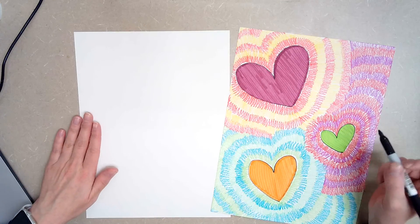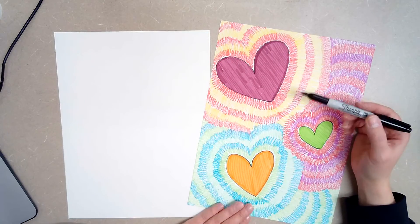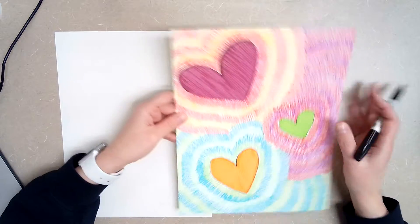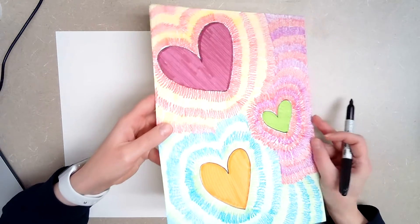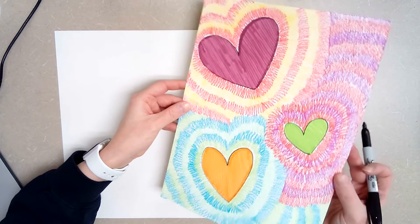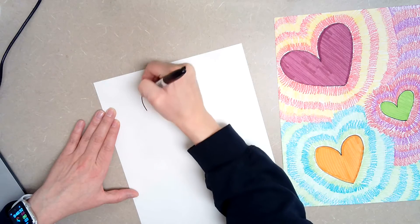You need to decide how many hearts you are going to have on your paper. The one that I have finished has three. I would say three or four is a pretty good amount, because if you do any more than that, your paper is going to start to look a little crazy. So I would do three or four and I'm going to make them all different sizes.